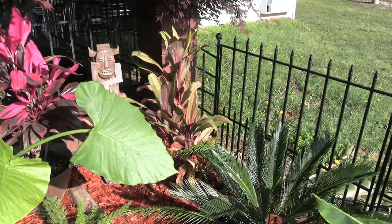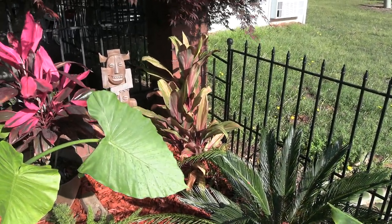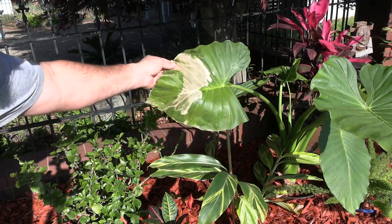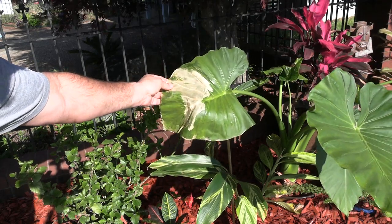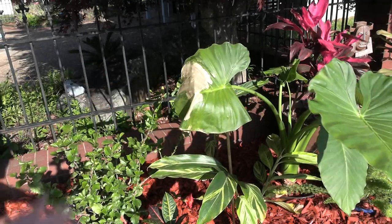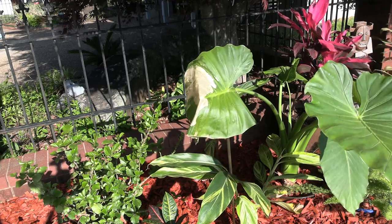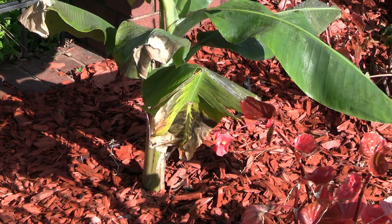I put a double layer of protection over the quarterlene harlequin fructose, so they really don't like the freeze, and they're doing pretty good. Got some pretty good damage on this upright elephant ear here — that's about wasted there. I'm leaving it on, though, because I'm still getting photosynthesis out of the rest of that leaf, so I want to get that. And I've got more banana leaf damage I've got to deal with there.